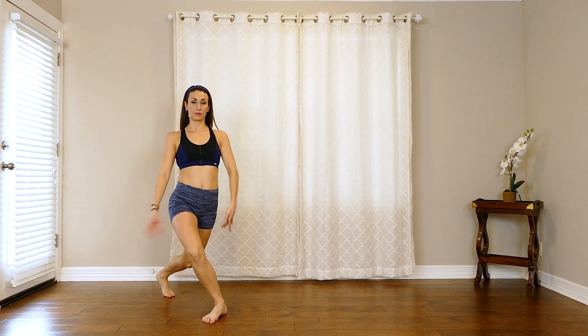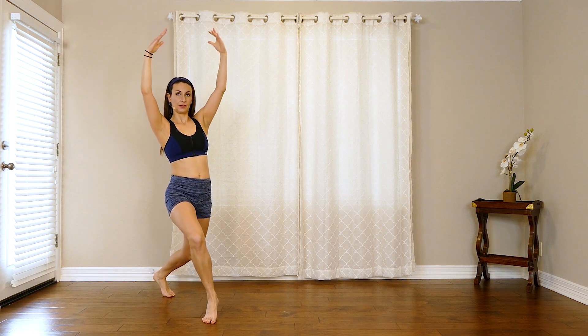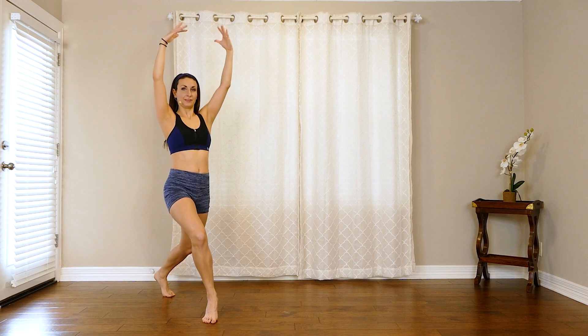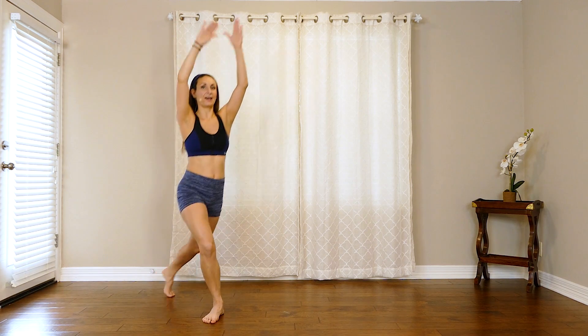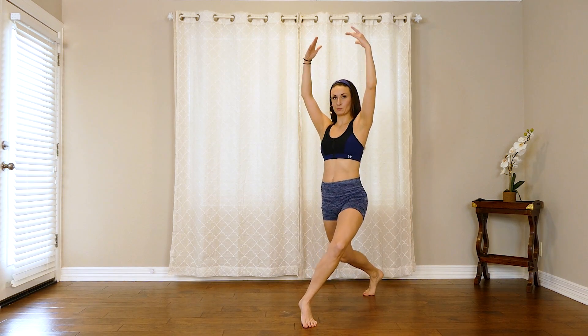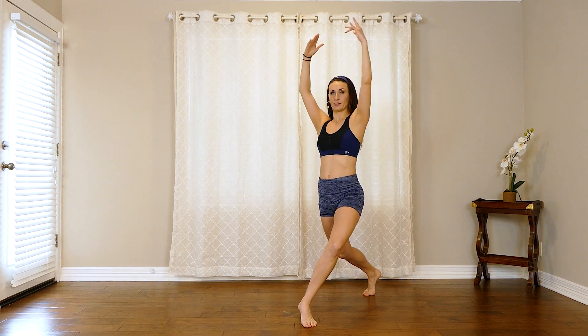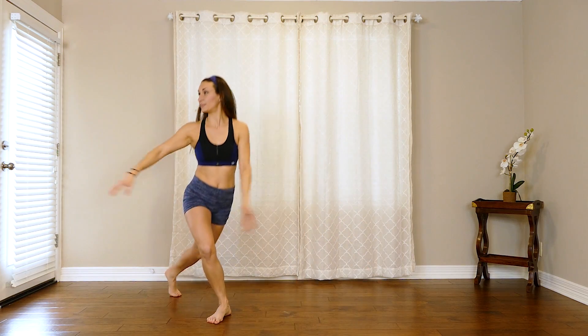Hold it here, bring those arms up. Float that heel up and pulse. And switch sides — bring that heel up and pulse. Good job. Back to center and down.